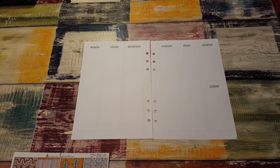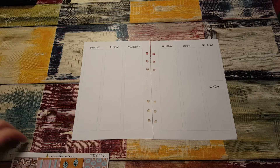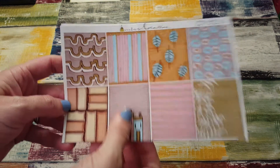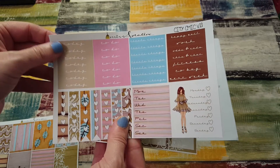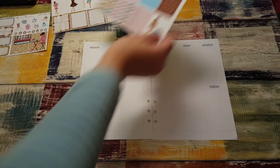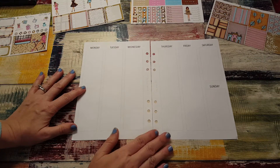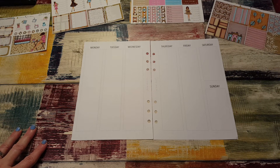Hi, it's Tess. I'm here today with a plan with me in my A5 planner. I'm using the Jessy and Co inserts, which I have a coupon code for — it will be in my description box as always. I have this beautiful city chic kit from Miss Adaline. It's just gorgeous, so pretty, I love it. I'm not quite sure how I'm going to go about this, but hopefully it's not too complicated.